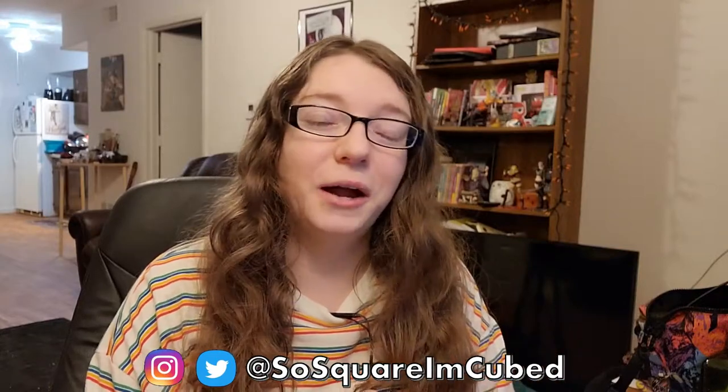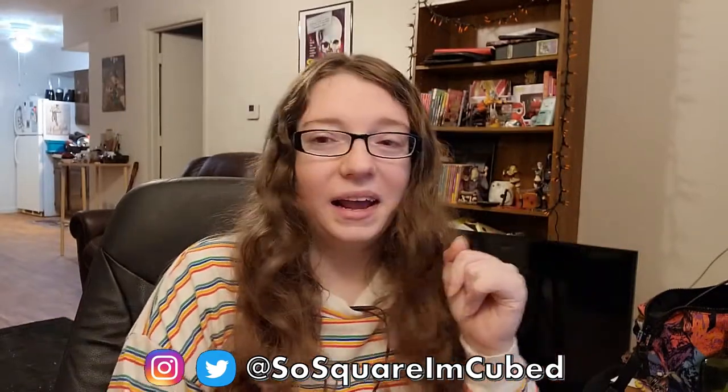Also, if you'd like to support me in other ways — namely monetarily — please consider joining my Patreon or supporting me on Ko-fi. I will have those linked down below. If you want to hang out with me outside of the YouTube space, you can find me on both Twitter and Instagram at So Square Cubed — come hang out! I always enjoy getting to see you guys outside of YouTube.